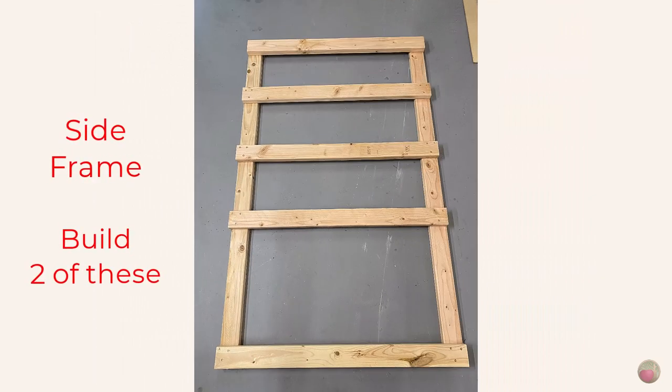Let's do the side frame dimensions. You'll need to build two of these frame sides. The uprights are 72 inches. From the top of the back 2x4 at the bottom to the bottom of the first shelf 2x4 is 21 inches. My plywood is half an inch, so from the top of that plywood to the bottom of the next 2x4 is 11 inches. Same for the next shelf up. The 2x4 side rail at the top is flush with the top of the upright, giving you 10 inches from the top of the plywood to the bottom of that 2x4.